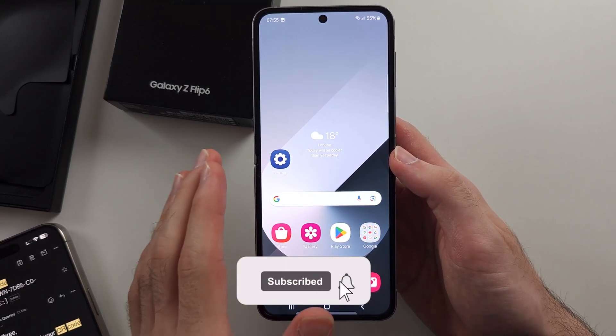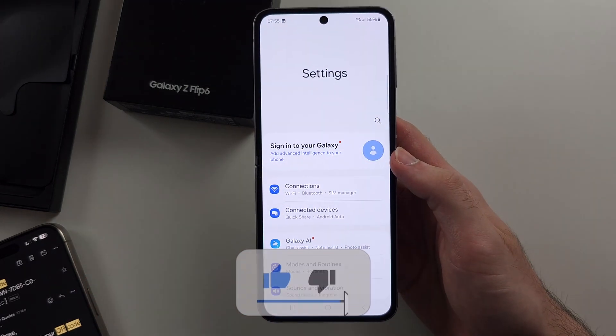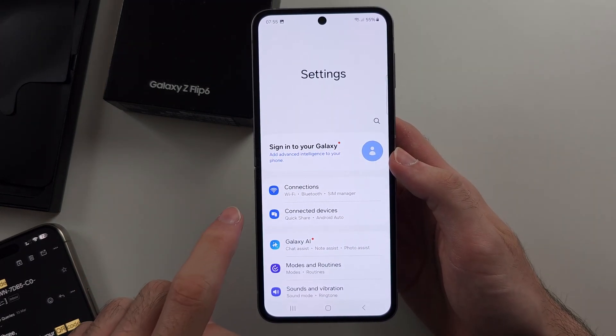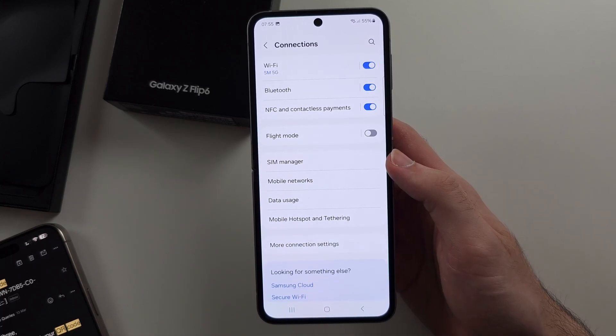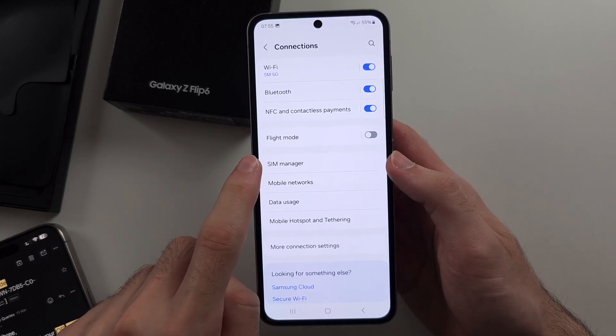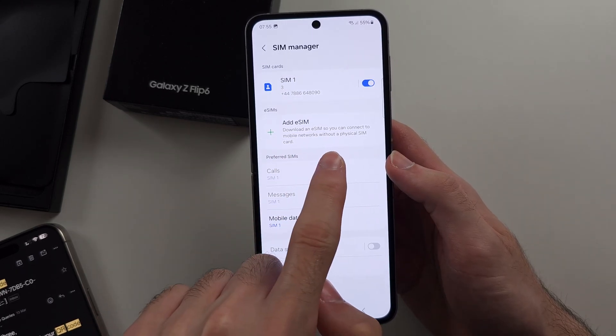To activate eSIM in the Z Flip 6, start by opening Settings, then select the Connections option, then choose the SIM Manager, and select Add eSIM.